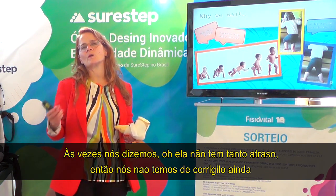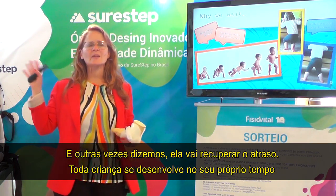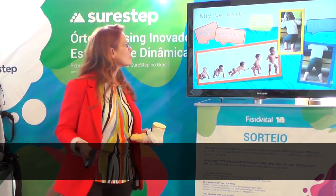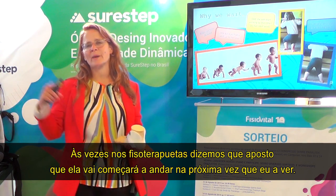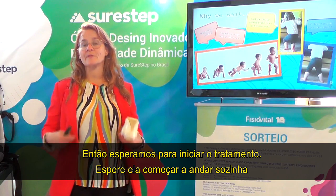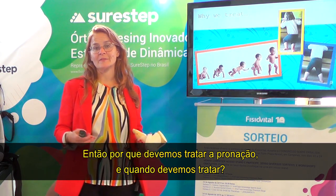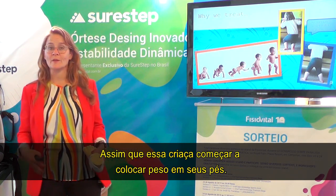Sometimes we say she's not that delayed, so we don't need to address it yet. Other times we say she's going to catch up — every child develops in their own time, they're just a late bloomer. Sometimes as therapists we say, I bet she'll start walking by the next time I see her, so we wait to start treatment. We should treat pronation as early as possible, as soon as that child begins to put weight on their feet.